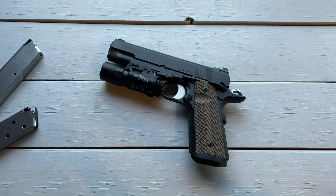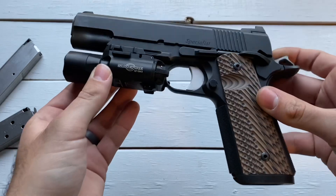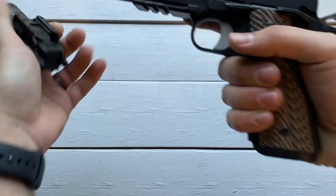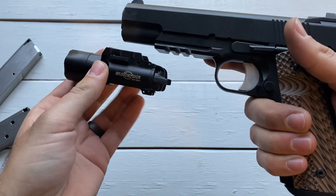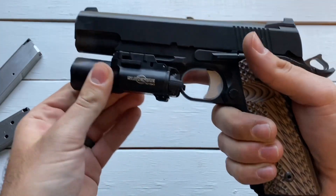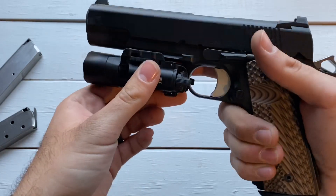Let's move on to the rail. There's a 1913 rail here, and as you just saw, my Surefire that wouldn't fit on the STI fits great on this rail — easy on, easy off. There's a little bit of wiggle, but it's not going anywhere. Works great.